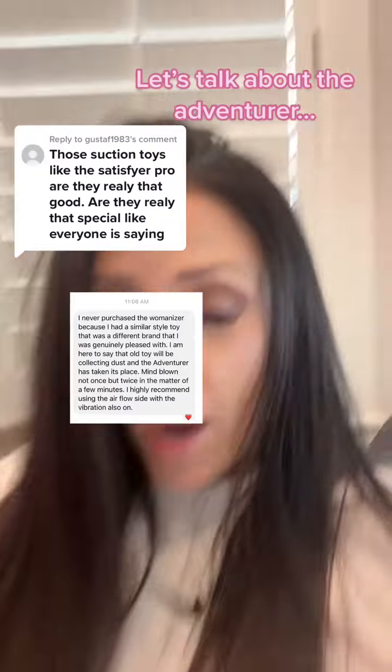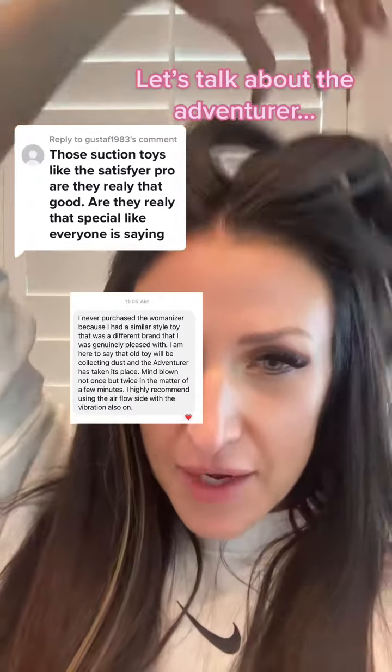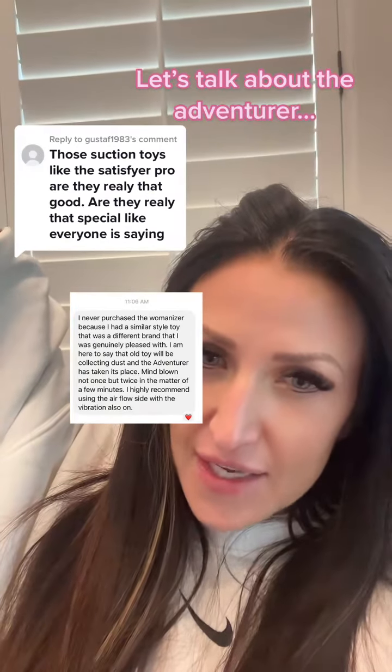This one I'm going to read and then explain why it's different: 'I never purchased the Womanizer because I had a similar style toy, a different brand, and I was genuinely pleased with it. But I am here to say that old toy will be collecting dust and the Adventurer has taken its place. Mind blown — not once but twice in the matter of a few minutes. I highly recommend using the airflow side with the vibration also on.'